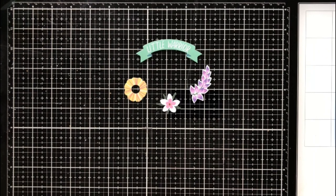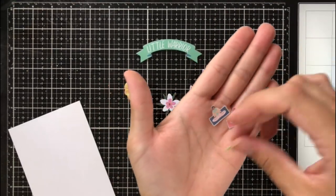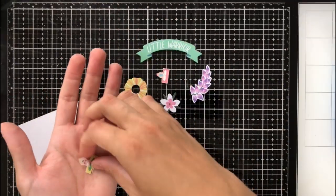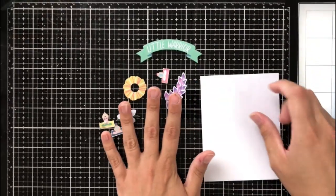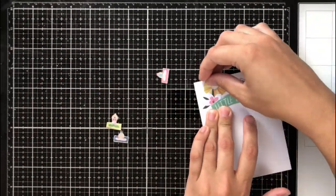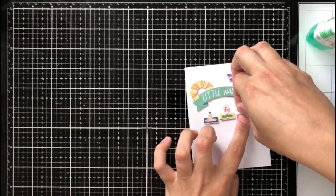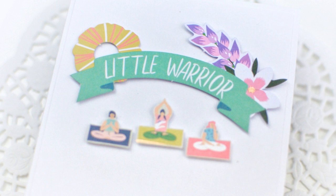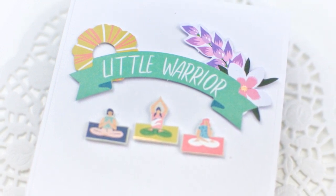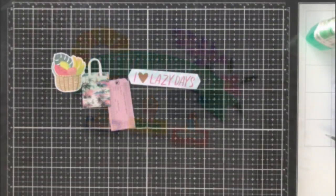Going back into my die cuts, I took a piece of pattern paper with women doing yoga and cut out three of them — they're really tiny so I needed to draw attention to them. I used a banner that says 'little warrior,' which works perfectly for a yoga-themed card, creating a sort of arch over the figures. I added foam tape to the back of the yoga figures so they pop up from the cardstock. It's a really simple card but great for empowering a friend, especially one who likes yoga.